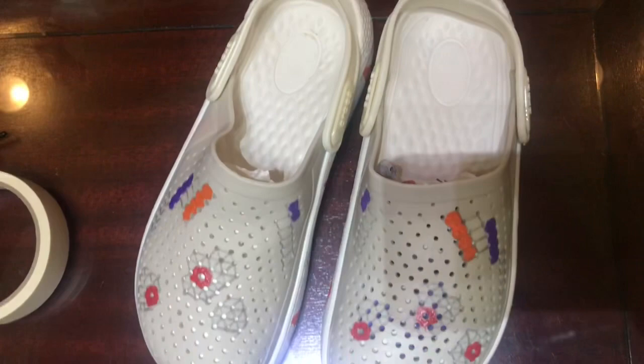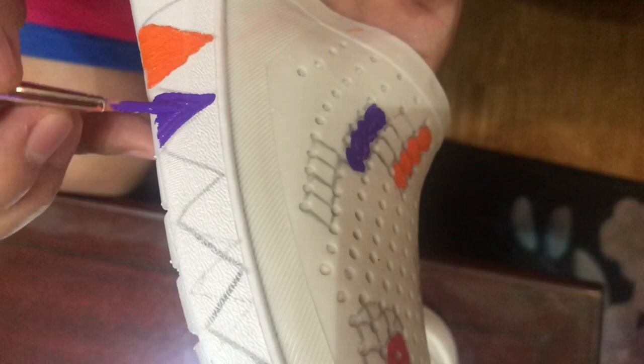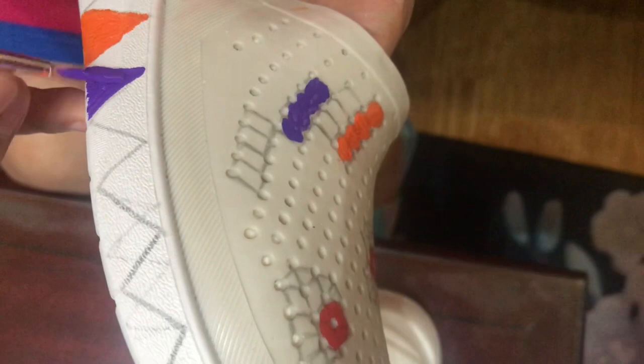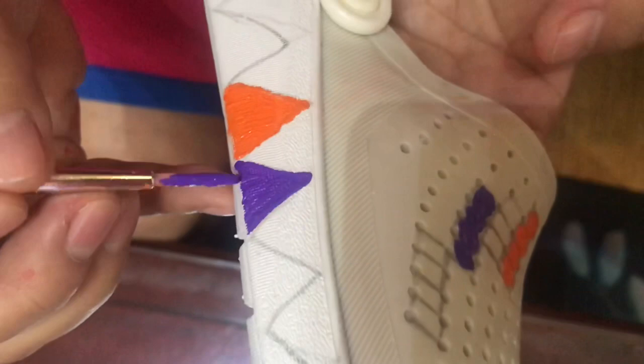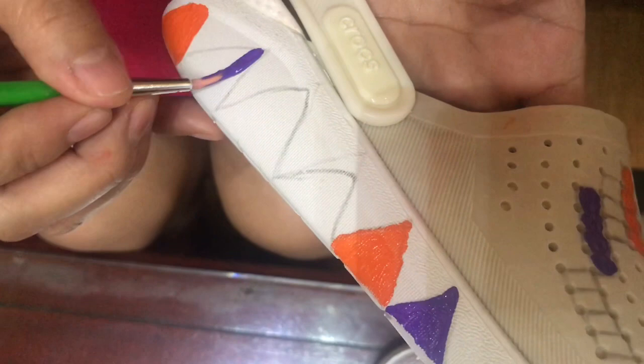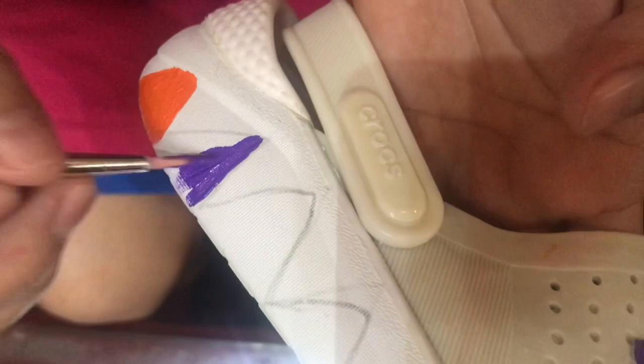That's how we paint the sides of our crocs. You can also introduce this to your kids since it's still pandemic and they get bored - it's better than watching TV or playing with their gadgets. This actually helps practice their minds to relax and think clearly.